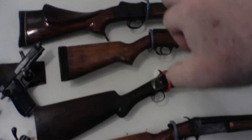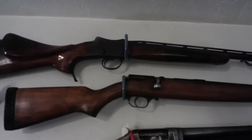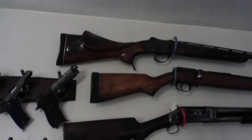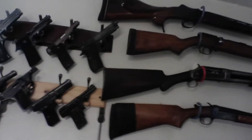From the top, that's a 12 gauge shotgun made from an Enfield — actually a Martini Henry action made into a sporterized 12 gauge. It's a very beautiful gun. Next one's just a cheap .410 bolt action — I don't even remember who made it.